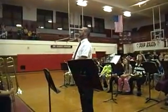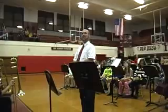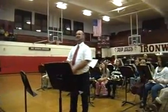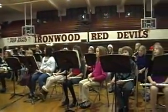Thank you very much for coming. This is the first concert for the 5th grade band program and the first concert of the year for the 6th grade program as well. The group in front of you is the 5th grade band, and actually today, this morning, was the very first time we all got to play together for the very first time.